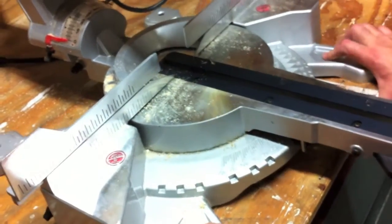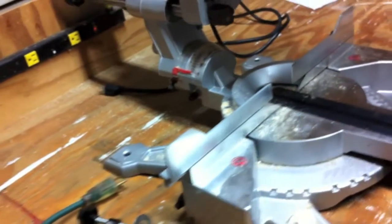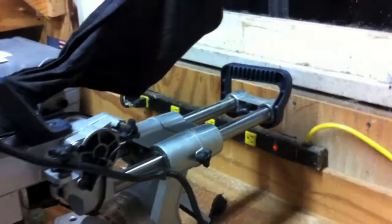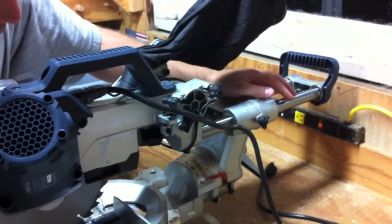You can clamp it down, which is nice, and it's also got holes on the front and on the back so you can actually bolt it to your workbench. Coming over to this side, it slides really nice — I have to admit that, especially for an entry level saw. It's got a nice slide to it.